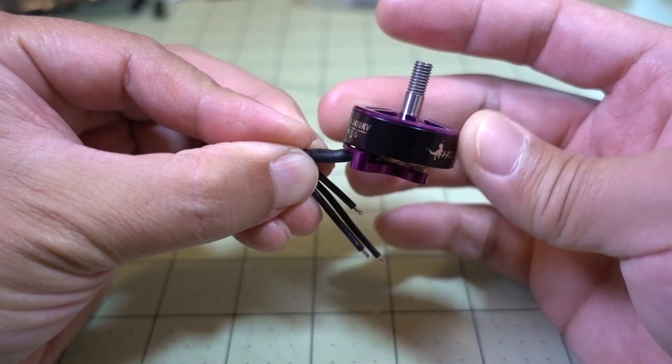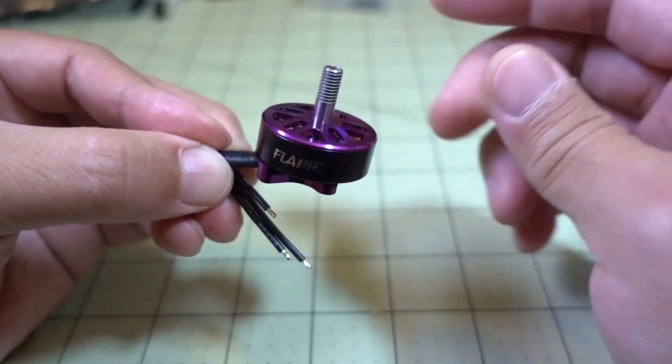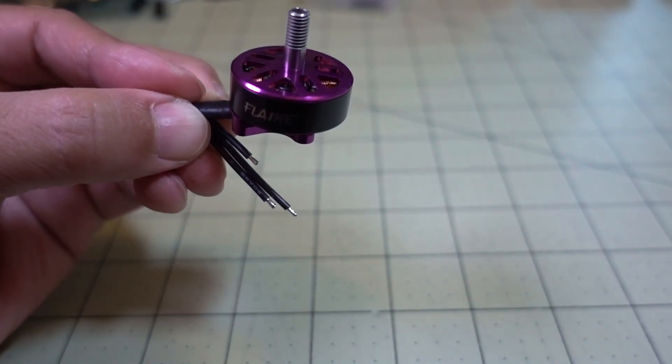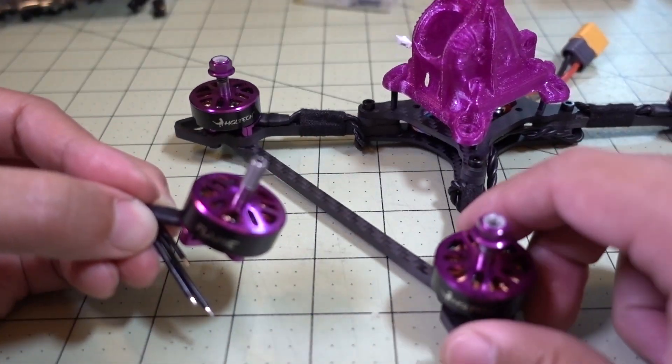This motor will be coming on their new 5 inch drone, the Batman, they're calling it. It's not out yet — I should be getting that fairly soon. I already have a build coming up on the Catalyst Machine Works America 5, which is a 5 inch racer, and I've got the motors on there already.